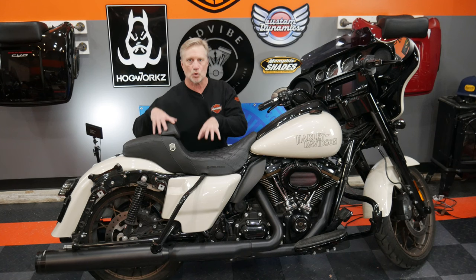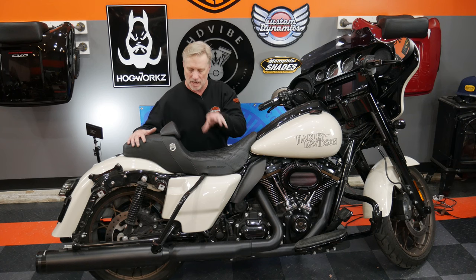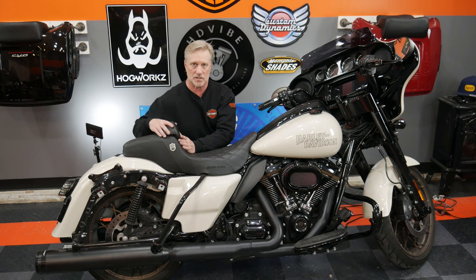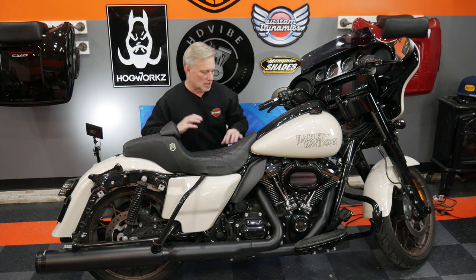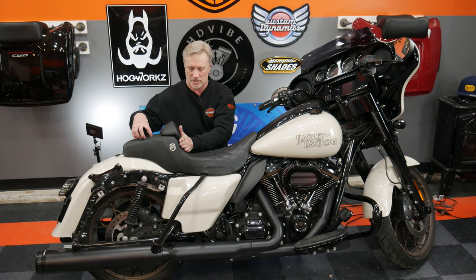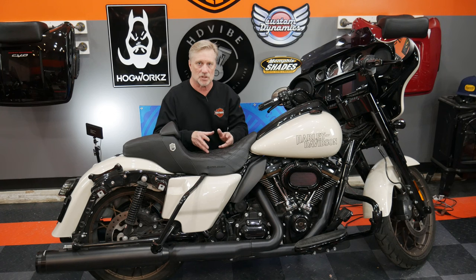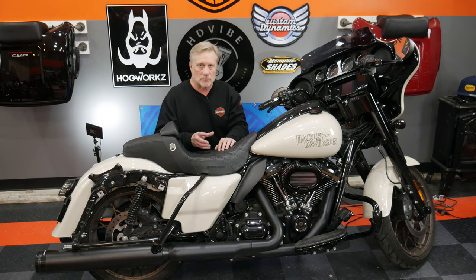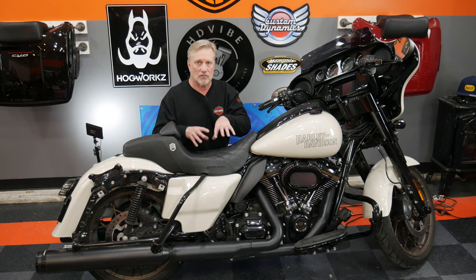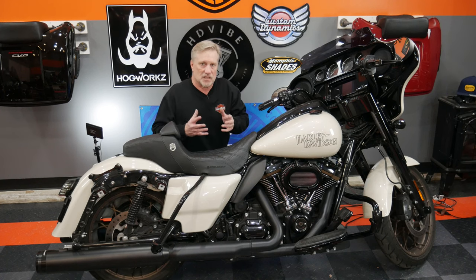Now I've got the SDC Pro Gripper seat on here. This is your ultimate performance bagger look seat — very similar construction to the step up, except this has the lattice stitch and carbon fiber. This one I ordered with the removable backrest, and there's actually a flap that goes over that to cover it should you not want to run it. This is gel core technology here, with gripper to hold you in the seat, as well as the SDC logo. This is one of the first Saddleman seats I purchased to replace the stock seat on my 2019 Road King Special because I was starting to have a tailbone problem — and the SDC really solved that problem for me.